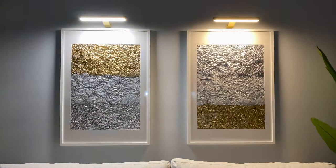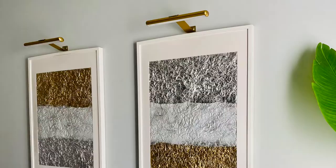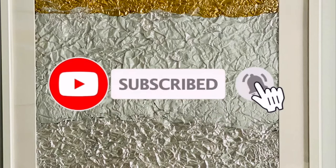I hope this video inspired you to create something for your home as well. As always, thank you so much for tuning in — please subscribe if you are not already, share this video with a friend, and turn on the notification bell so you're notified every time I upload. Thanks so much for watching.